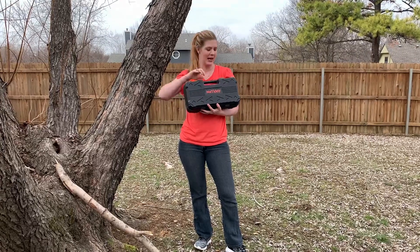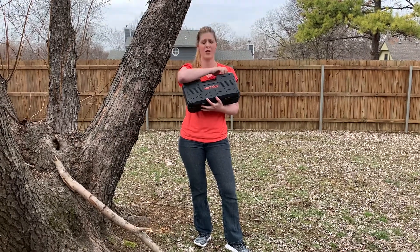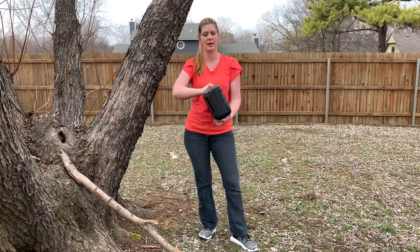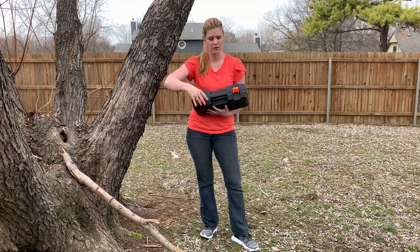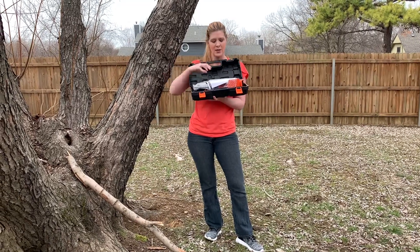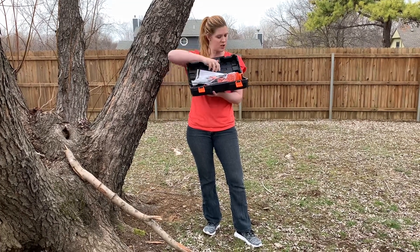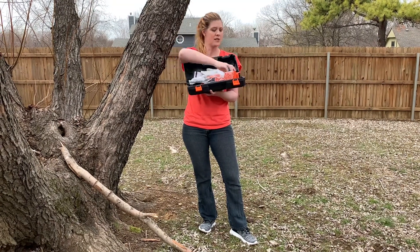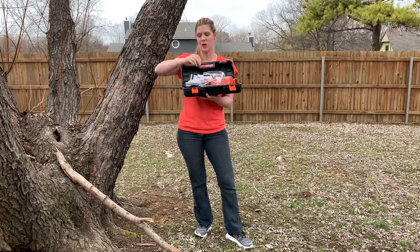This chainsaw comes with its own case, which is convenient for storage and carrying. It's a nice hard carrying case with a little handle, and it locks closed. Inside you have the instructions, a little bottle to put some oil in, some work gloves, and even safety goggles.